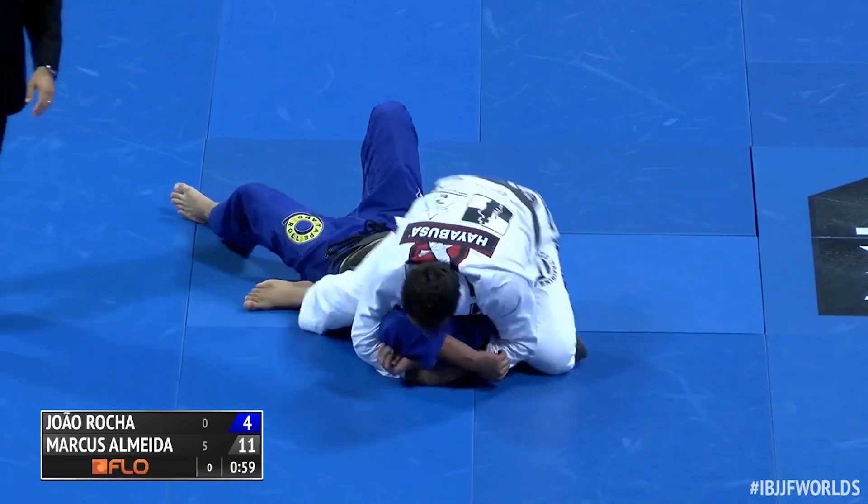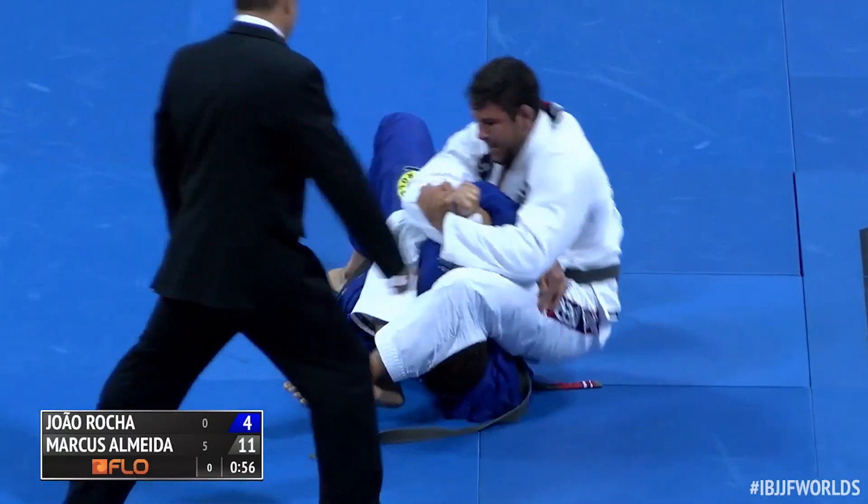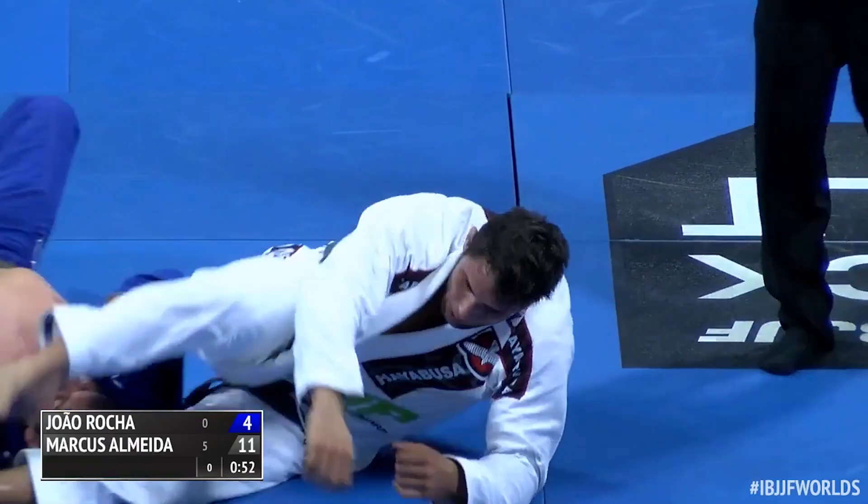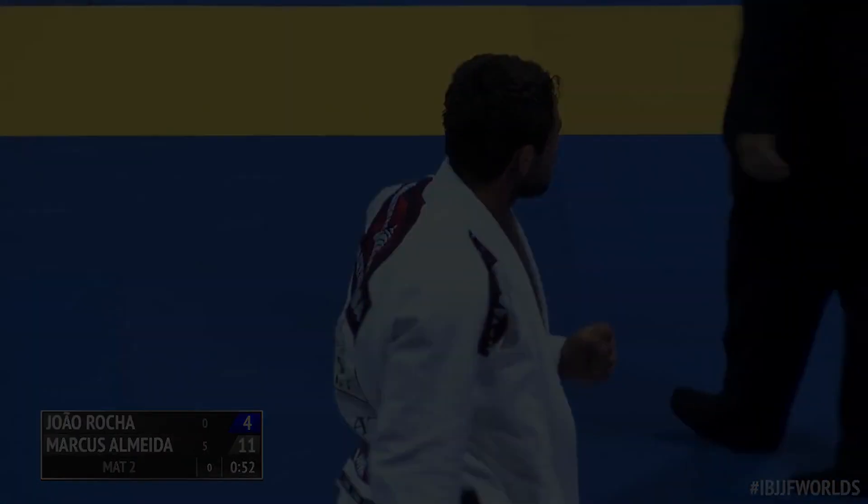Bouchesha just tying up those arms, Sean. Yep, he's going for the finish now. In classic Bouchesha form — got it. Not content with the points, gets the arm lock finish.